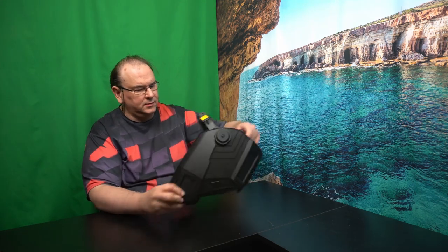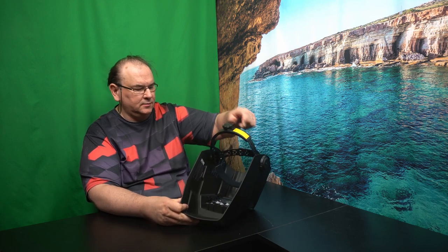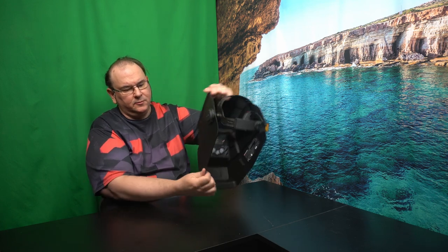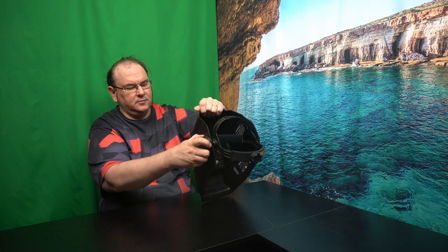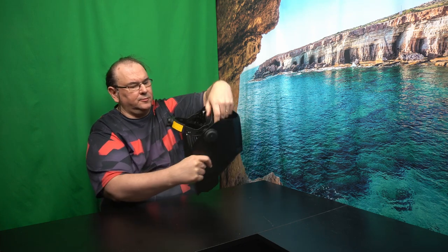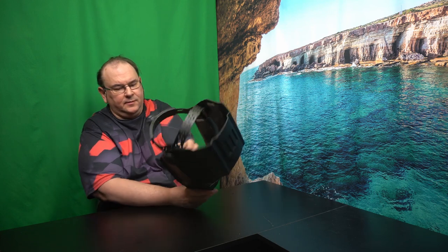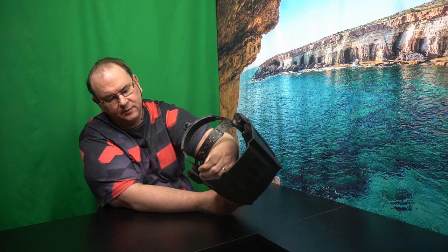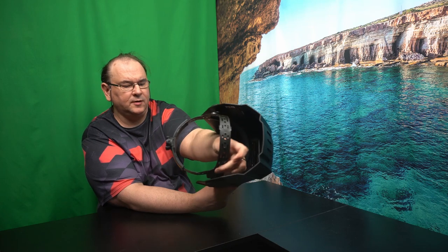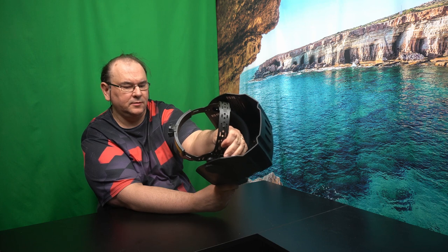Let's look at the head strap first. This is to tighten and loosen it around your head. Then depending on how stiff you want it coming up and down, you can adjust using the knobs. The trick is how much you want it to drop down — there's a catch here that you have to move. It's got five positions, so you can actually tune it to your individual taste.